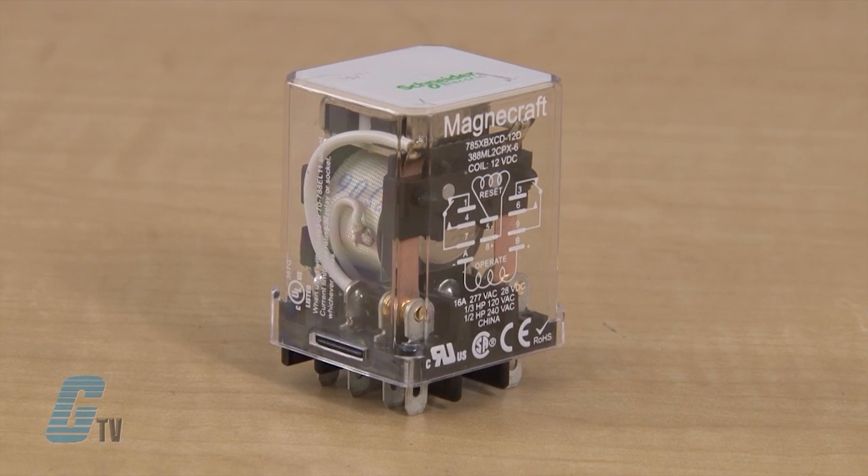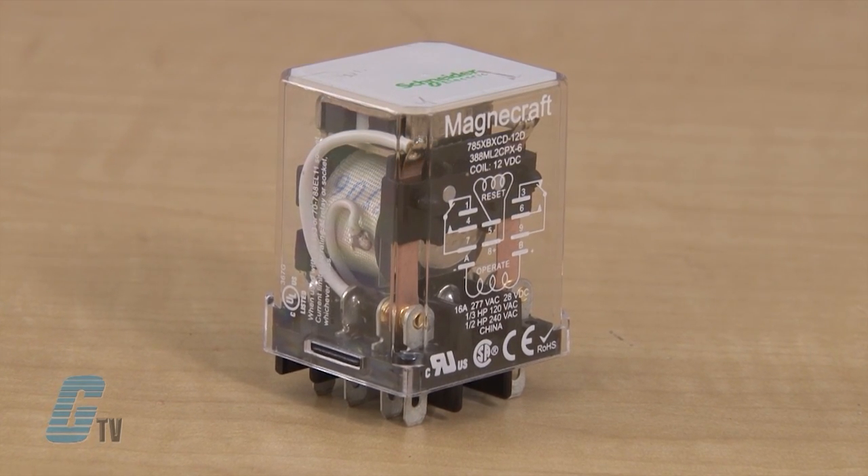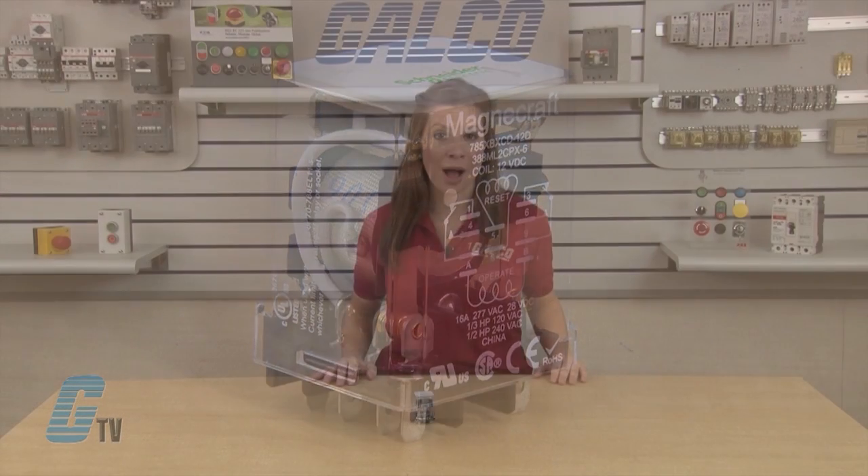The 785 Relay Series is a magnetic latching relay which requires one pulse of coil power to move the contacts in one direction, and then another redirected pulse to move the contacts back.